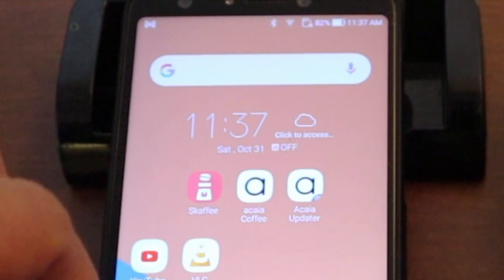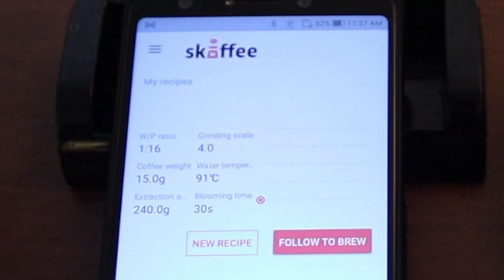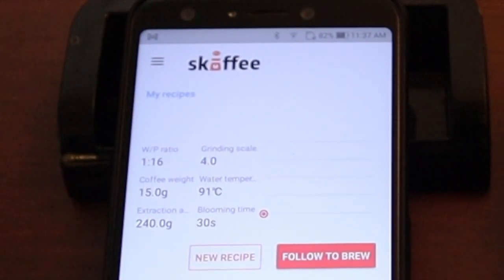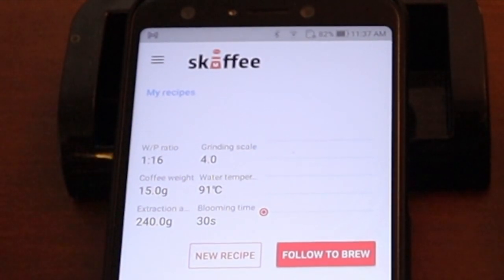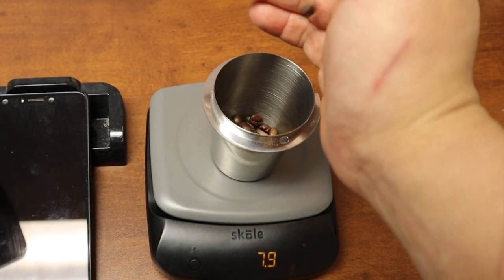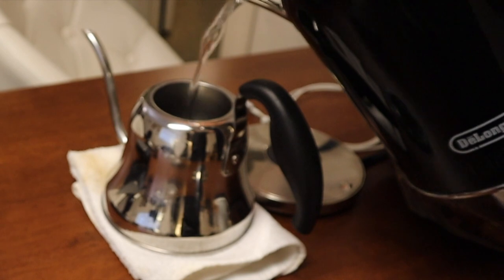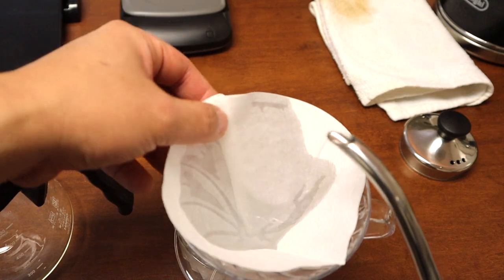I just downloaded the app from the app store. They also give you different recipe guides so you can actually follow a recipe. I'm going to get ready with hot water and let's make a V60.